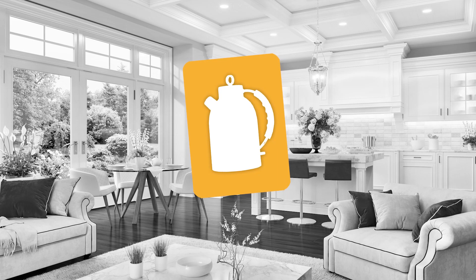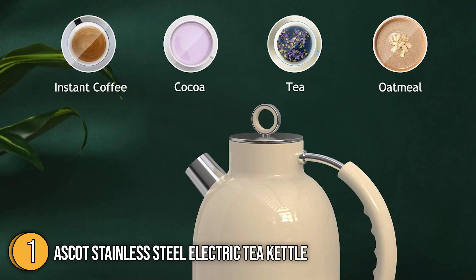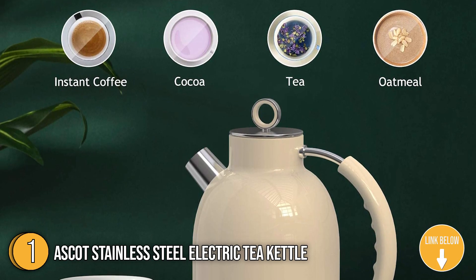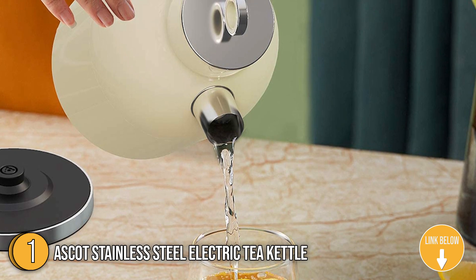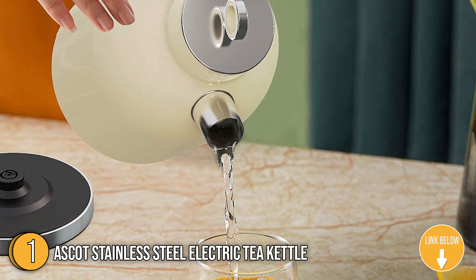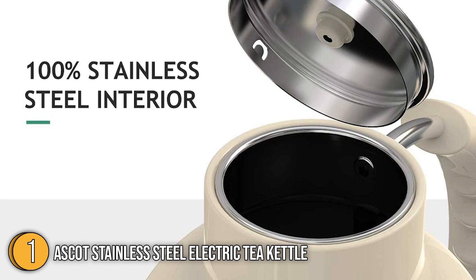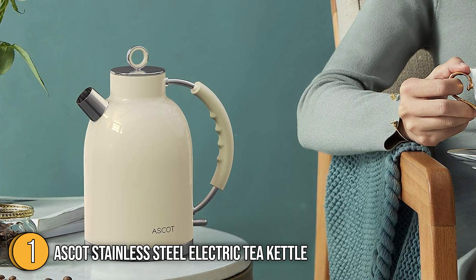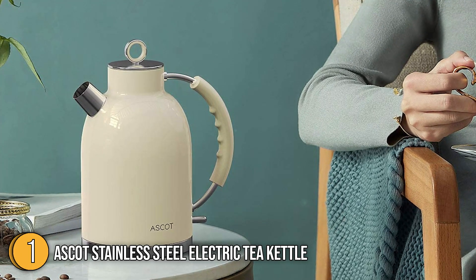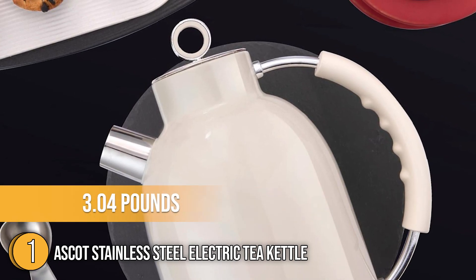The first best non-plastic kettle in our list is the Ascot Stainless Steel Electric Tea Kettle. Heat water for hot chocolate or tea in no time with the Ascot Stainless Steel Electric Tea Kettle — it holds up to 1.6 liters of water, so you can prepare enough for several people. It's made of stainless steel and comes in a range of powder-coated, retro-inspired colors with a glossy enamel finish. It measures 9.6 x 8.7 x 6.9 inches and weighs 3.04 pounds.